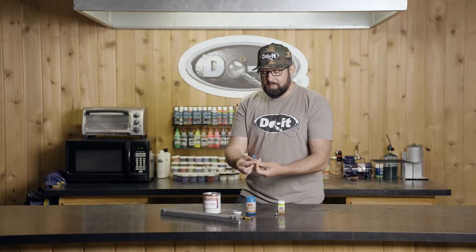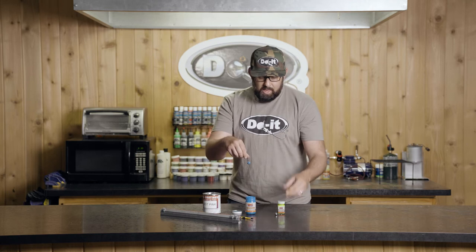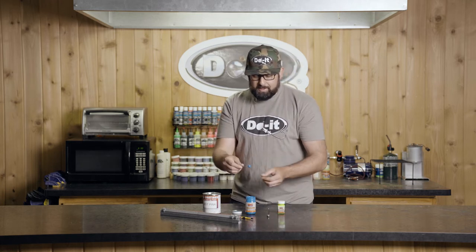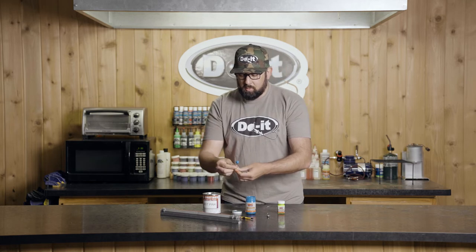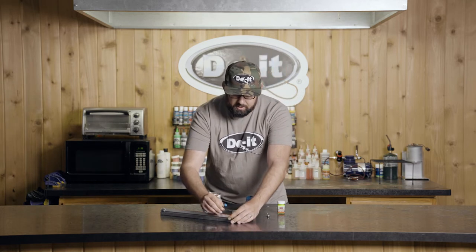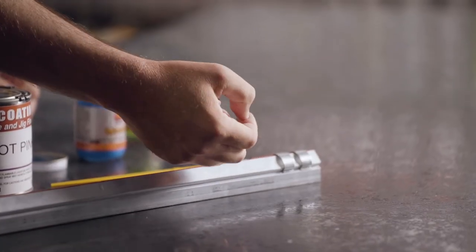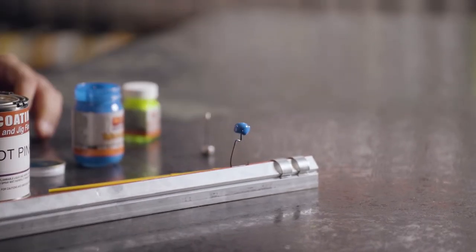I'm using a standing-up method for drying these. You can hang them, but for specific jigs — for example, the Ned Rig mold — you want that to be able to sit flat on the bottom. If you've got paint sagging off the front of it, it's not going to sit up properly. You can use one of these holders, or if you don't have one, something as simple as styrofoam at home works — that way any extra paint ends up on the backside and doesn't mess with the front.